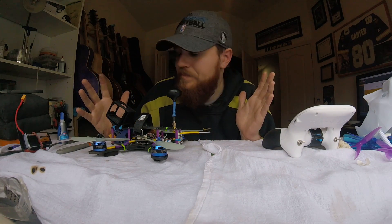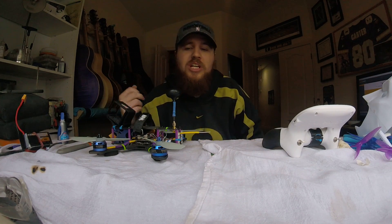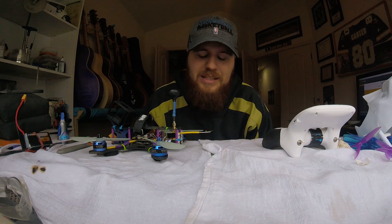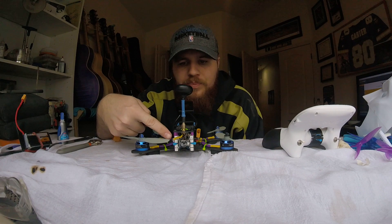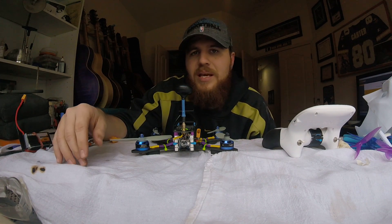What is up YouTubers? This week it's time for another episode of FPV on the cheap, and this week we have LEDs. So what I have installed already on the FrankenQuad right here are a set of LEDs from Maytec.